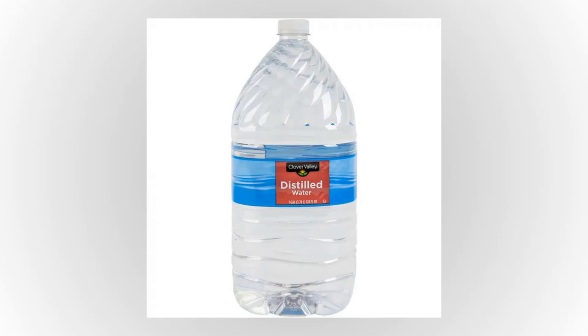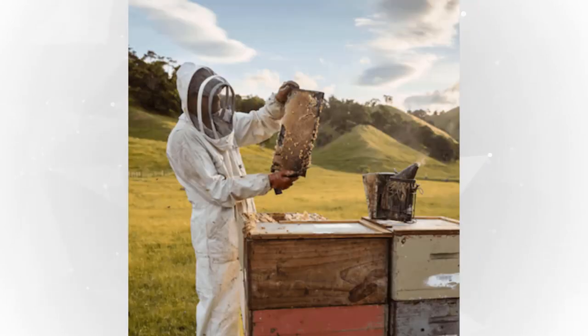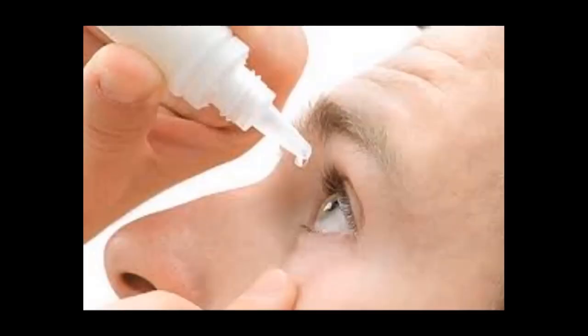You can buy distilled water from a grocery store. As to which honey to use, buy raw honey that is pure, totally unprocessed, unadulterated, and unheated. The one I recommend is Comvita's UMF 20+ Manuka honey from New Zealand. It also comes in UMF 5+, 10+, or 15+. These lower grade honeys are much cheaper, but I recommend the highest quality — UMF 20+ — as we are taking care of our precious eyes.